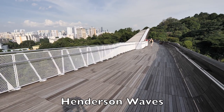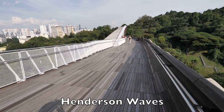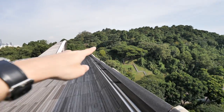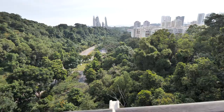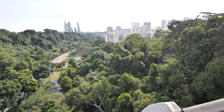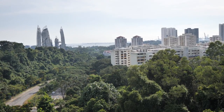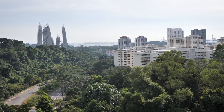Henderson Wave is basically a very high overhead bridge that connects that side of the park to this side of the park. There are some really beautiful residential estates here, but I'm not going to draw this view today.